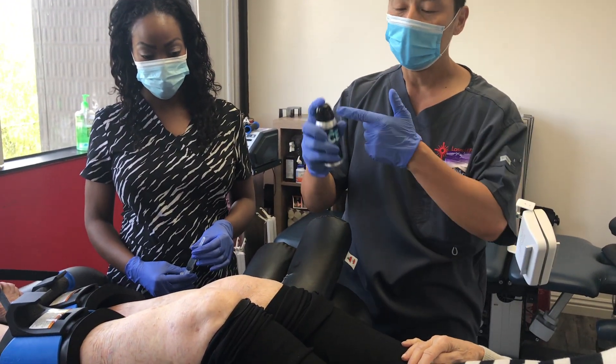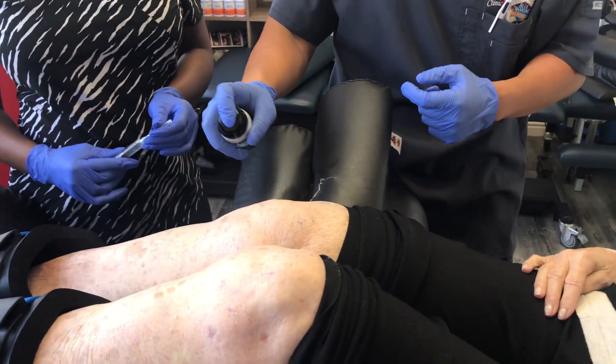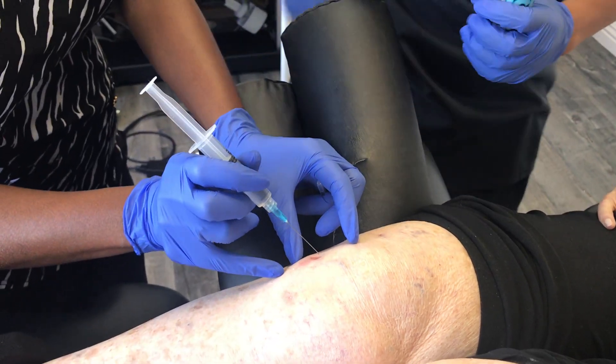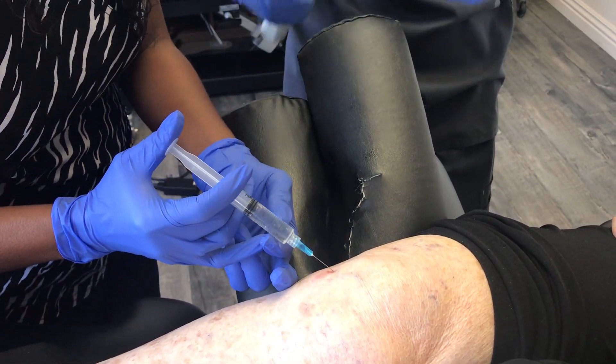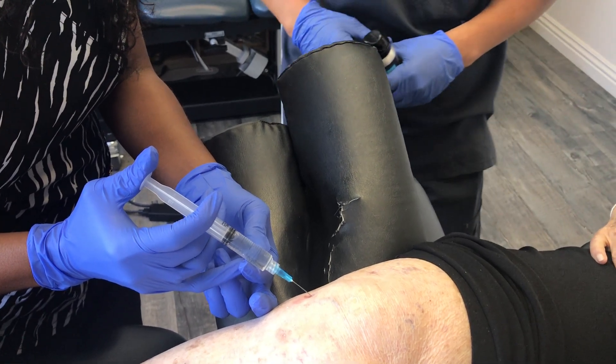We're going to do that under ethyl chloride, which is a cold ice spray to numb the area so you can feel the needle a lot less, and we're going to go in at this angle just like this. Earlier we had marked the areas of greatest inflammation with the infrared thermometer, because the cells are going to be attracted to the areas of greatest inflammation.